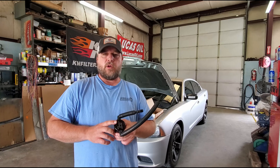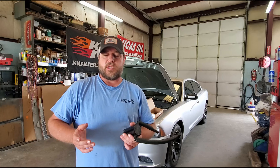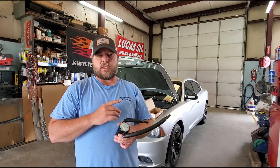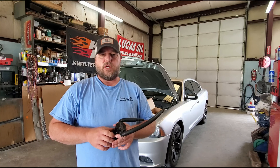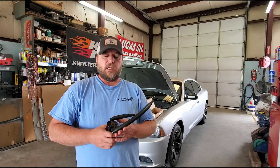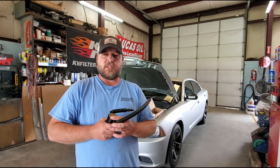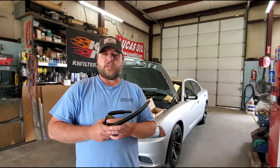We've got a JLT 3.0 oil separator — what most of y'all know as a catch can. We're going to do a quick install on this 2013 Charger with the 5.7. Show you step by step how to install it. This is a nice model, a quick, easy plug-and-play option, and we'll talk a little bit more about why you might want to add one to your vehicle.